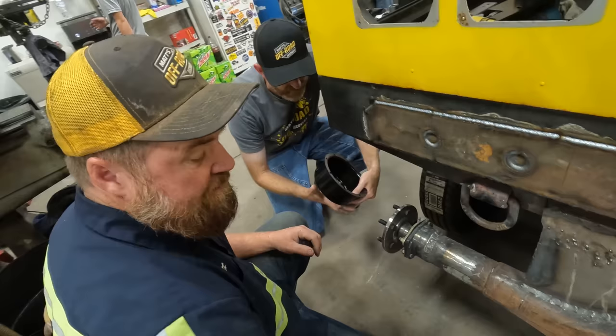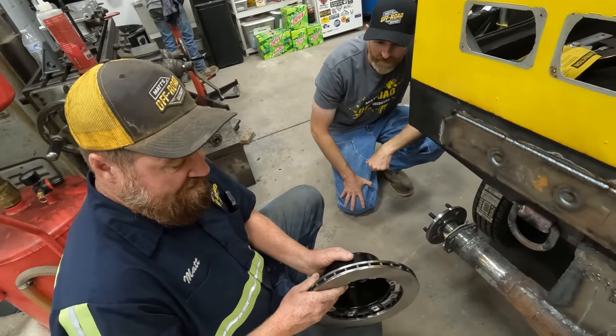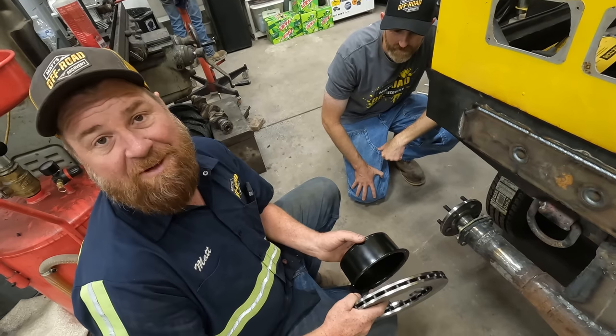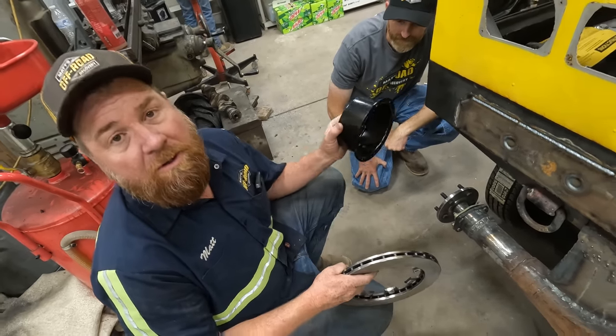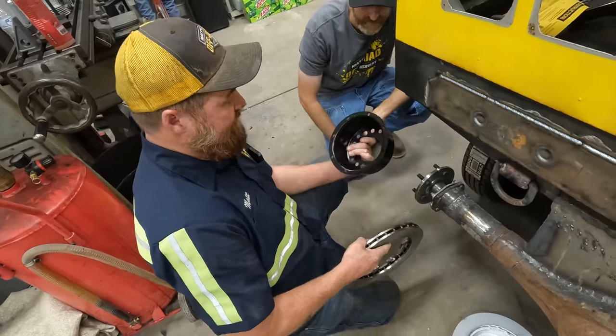So these are modular. Not only can we put this on like this, we can add spacers if we need to. Don't worry, we're not going to be taking it on the freeway. And that'll get us inboard far enough.